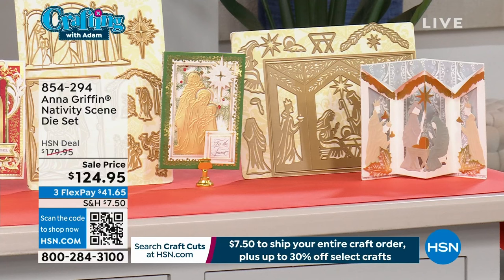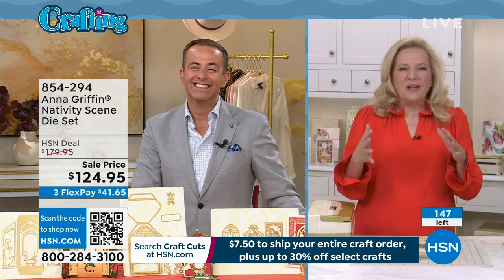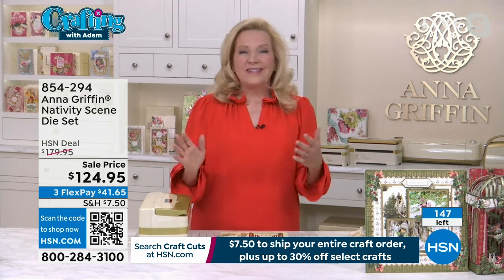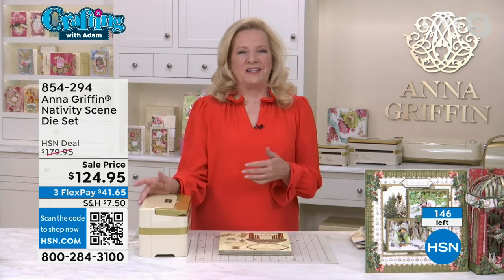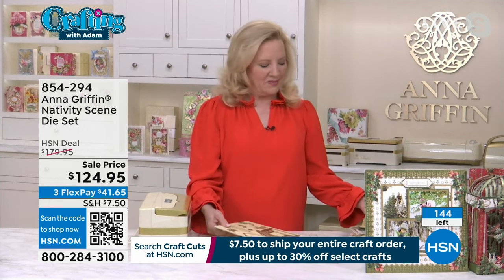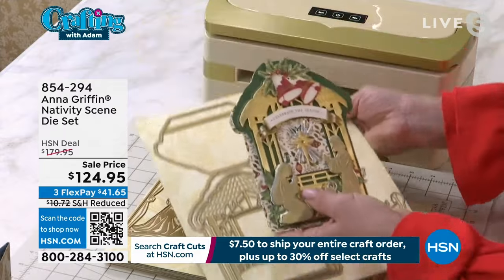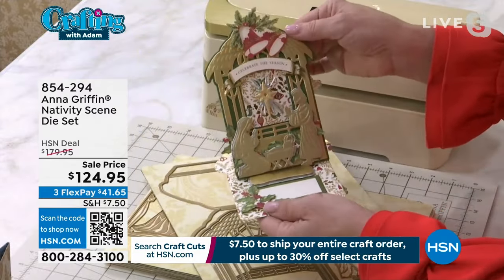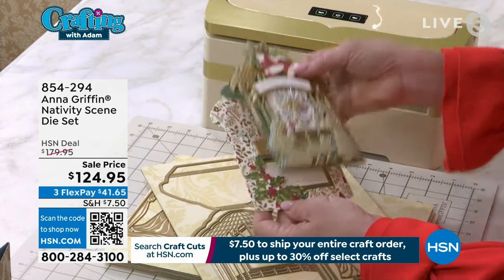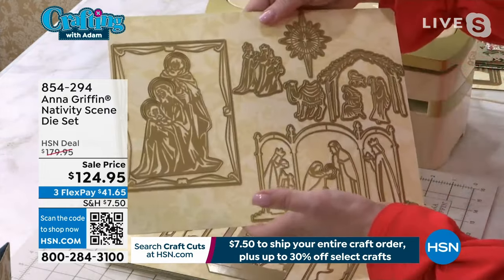The entire nativity scene die set — Anna, it looks like a typo. I wrote this down incorrectly. I'm not wrong, am I? It's 42 dies. What's so great about this is we wanted to put together something so special, so once in a lifetime for our show with you tonight — that this is it. I'm just going to show it all to you on my close-up camera. You're getting everything — you're not choosing. So this is the nativity easel die set. We're creating a card that is so incredibly special. So that's just number one. There are 42 dies, but just look at all of the sets.